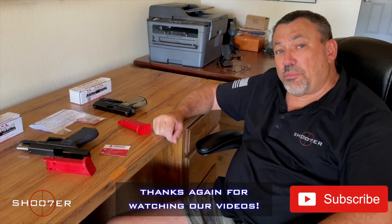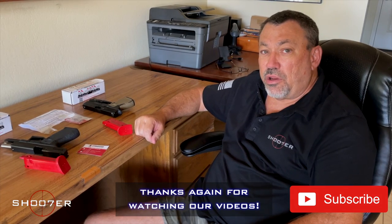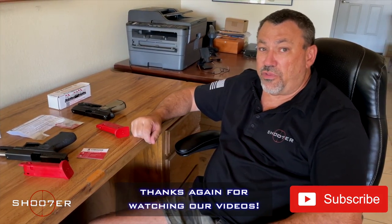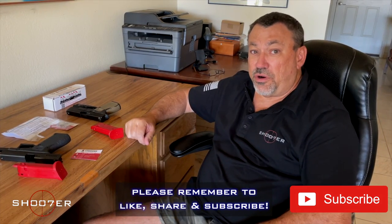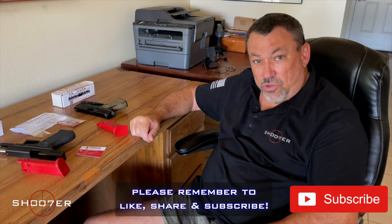We'd like to thank everybody for tuning in. We'd like to thank the staff and everybody here at Shooter the Series who put in a lot of hidden hours doing all of this just to keep you all entertained. We're not that entertaining. We'd like to thank you all — y'all take care.